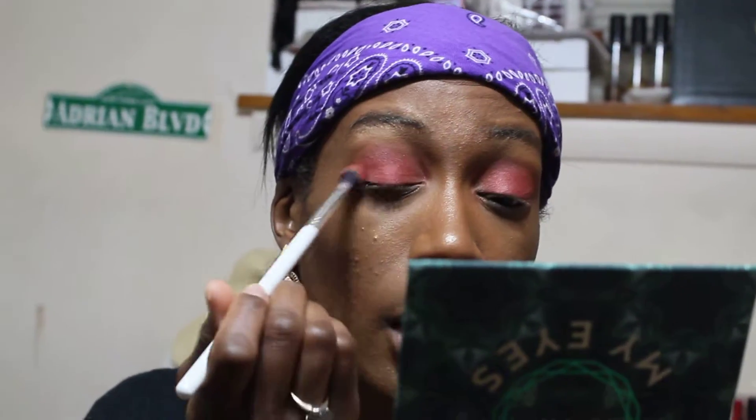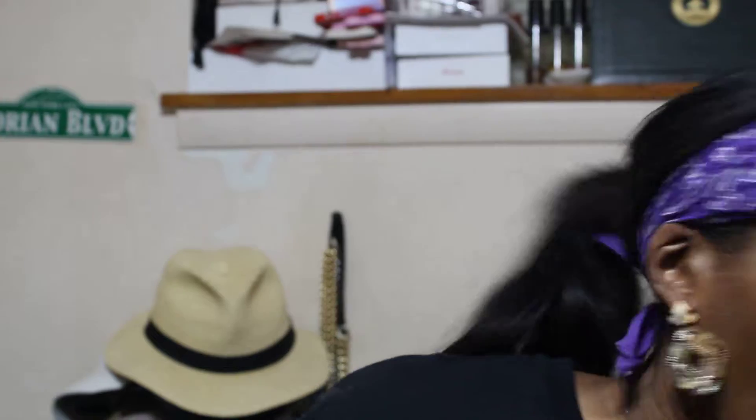I'm gonna do some more looks with this palette because y'all know I have to do a look with this green. It might not necessarily be on here — I might go on IGTV right after this and do something, though I doubt it seriously because we've been filming this since like 3 o'clock in the afternoon and it's like 7-something here in Chicago. But yeah, this is pretty much the finished eye look. I'm gonna show you three lip colors and I'm probably just gonna put the gloss on to save time.